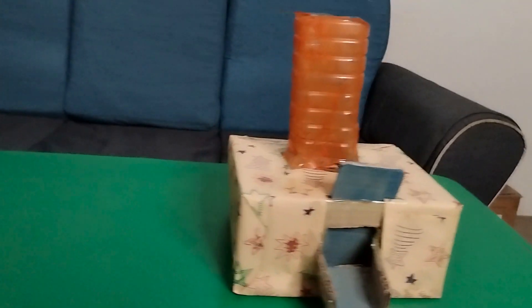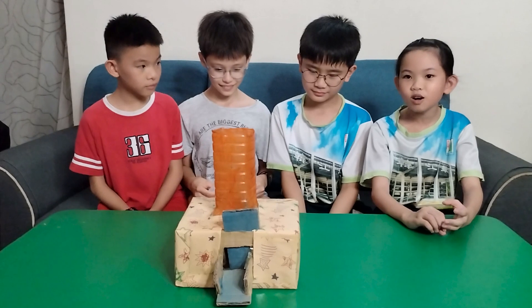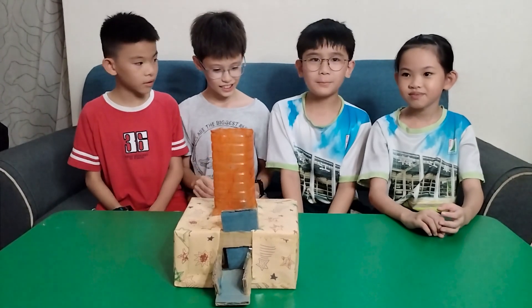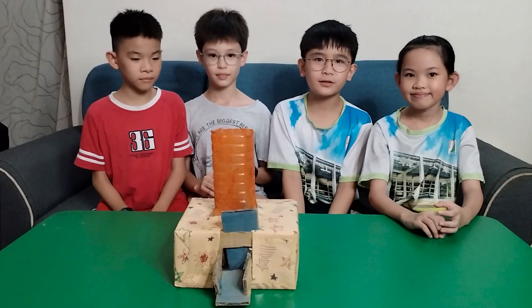Today we will present to you an AutoDoc Feeder. This is an AutoDoc Feeder. This AutoDoc Feeder needs 6 materials. They are box cutter, scotch stick, scissors, wrapper, paint, and cardboard.